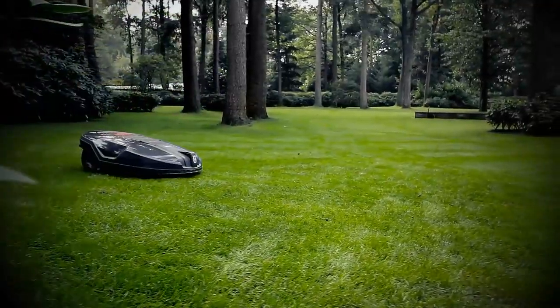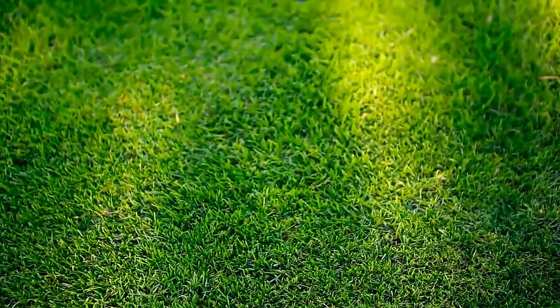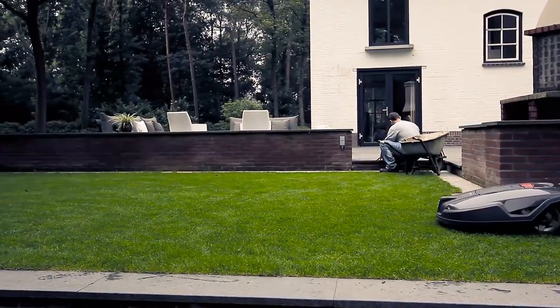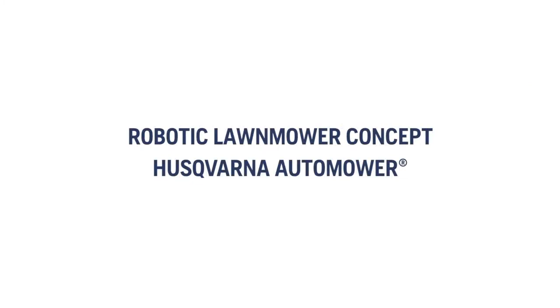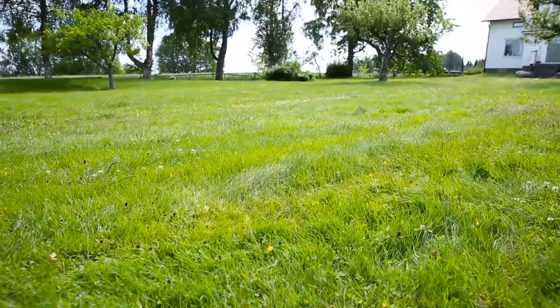The Husqvarna Automower is not just a lawnmower. It is a robotic concept that will give you the perfect lawn whilst giving you more free time. To make it understandable how it works, we installed Husqvarna Automower in a large yard.